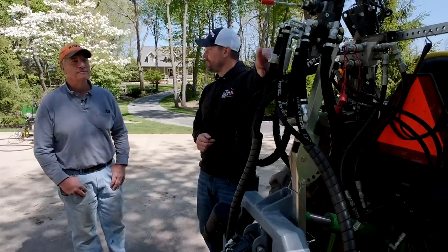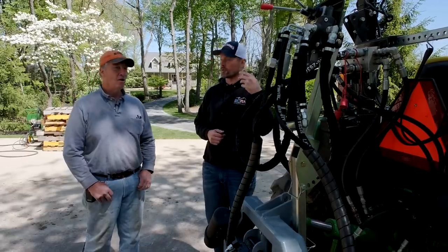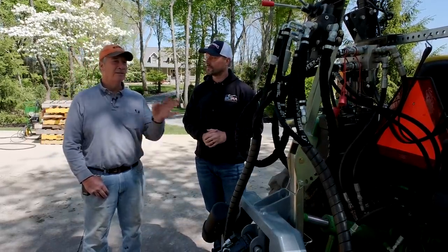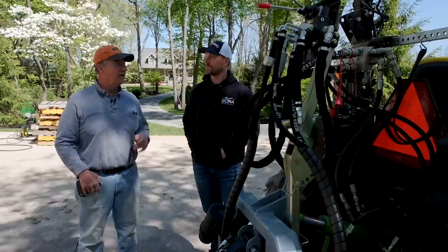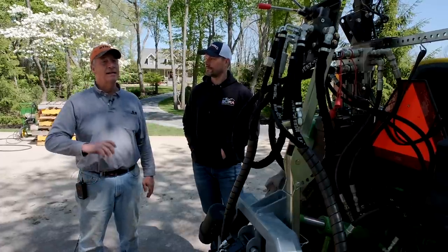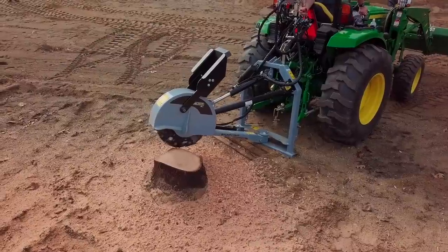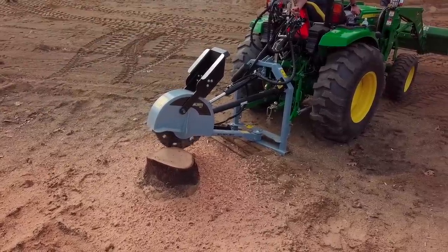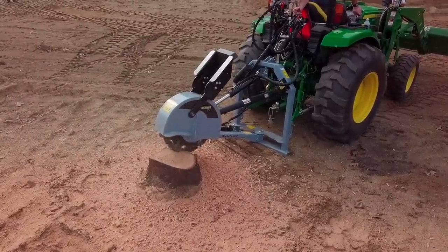On the flow control dial: when they first started, they completely forgot about it and it was a herky-jerky experience — every movement felt like it might cause damage. Then they remembered the dial, turned it all the way down to one as the manual suggests, and the feathering was really nice. Eric is leaving it on one because it gives such a smooth touch — no jerking or sudden movements.